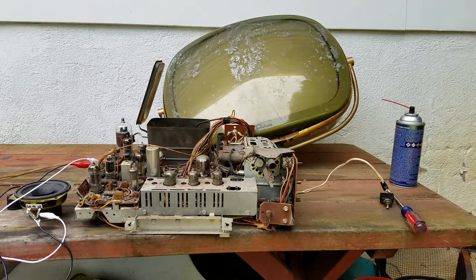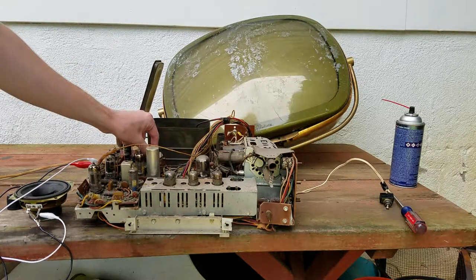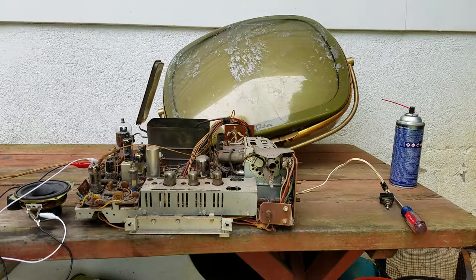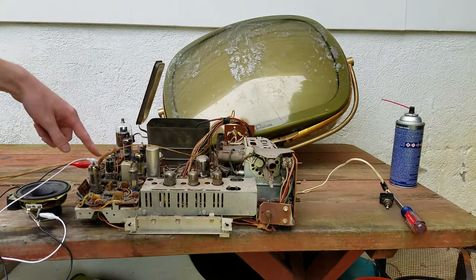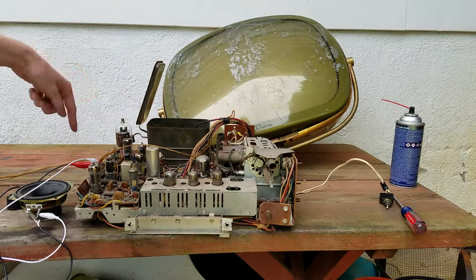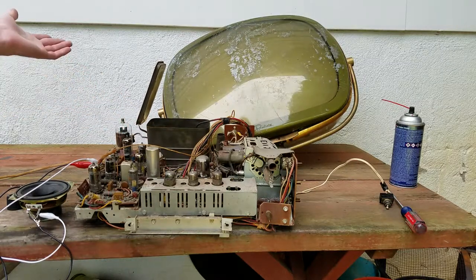This is the TV I got for free from my neighbor. Most of the tubes on this board were missing, so I found some in my stash and noticed I had to order others. We're going to plug this in and see what we get.